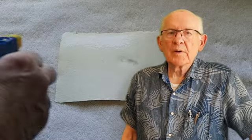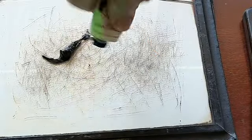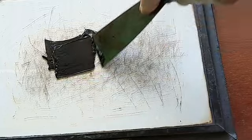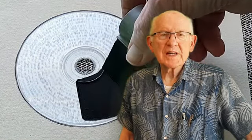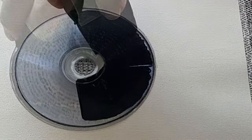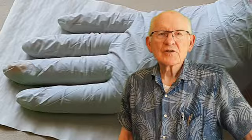Well, first I had to spray my paper and wrap it in plastic, then I had to prepare my ink. And then I applied the ink to the CD and I wiped it with paper — this took a while.